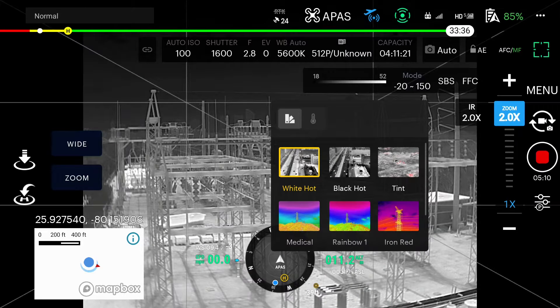White hot is the most commonly used color palette. It displays warmer objects in white and cooler objects in black. Often used for law enforcement to track vehicles and locate body heat.